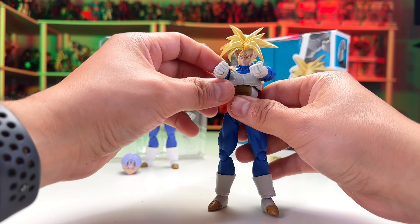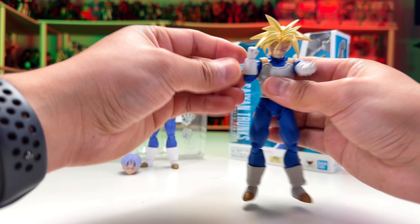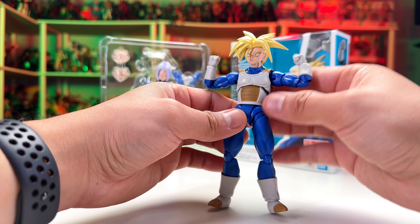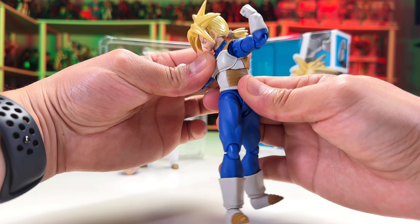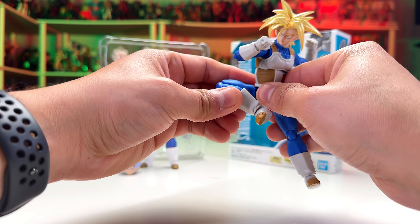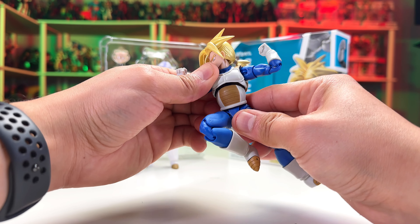Let's get them out and see the articulation. The head goes up like this — it can't go much further because of the ponytail — then it goes down and side to side. Be careful, the face plate might come off. The neck can tilt a little bit and has some articulation, but I don't want to push it too far.